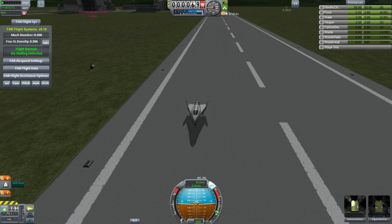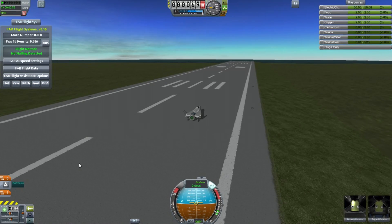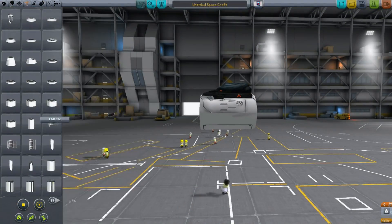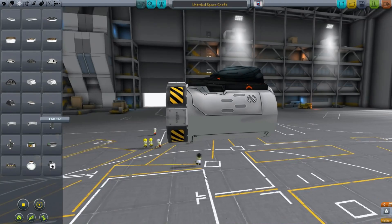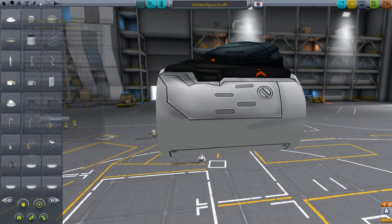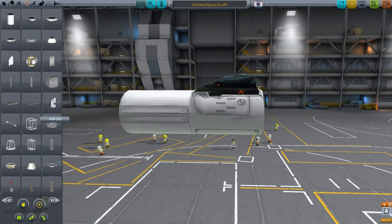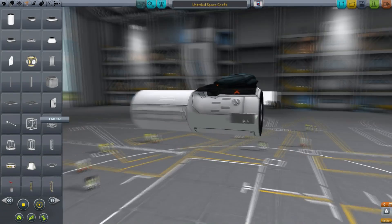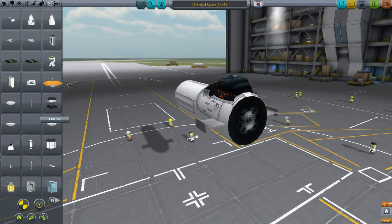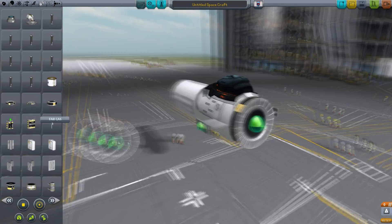So I got to thinking: while this works very nicely, it does seem to fly far too well. Could I actually build something that worked like a real lifting body? This is using a slightly older version of Ferrum Aerospace - version 0.10. I noticed that some updates have been made since then, so caveat that this may not work. But I thought, let's try and build a flying machine, an aerodynamic flying machine, which uses only structural parts.